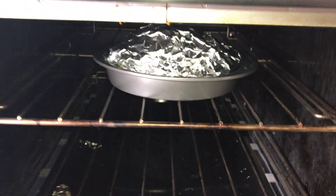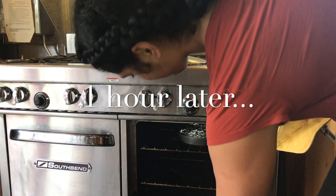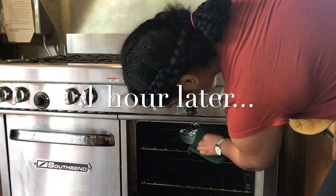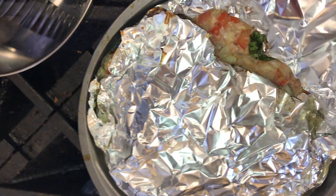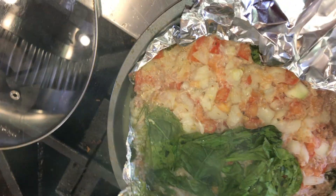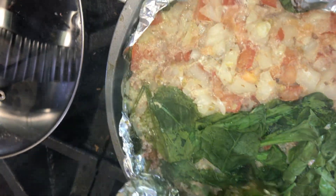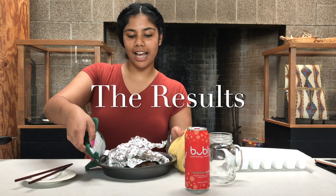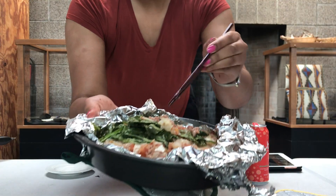I didn't put salt or pepper in there yet — I don't think I need to. I'm gonna let that cook for about 40 minutes to an hour. The lupulu is done now. I took it out of the oven. It was in there for about an hour and I also turned up the temperature.